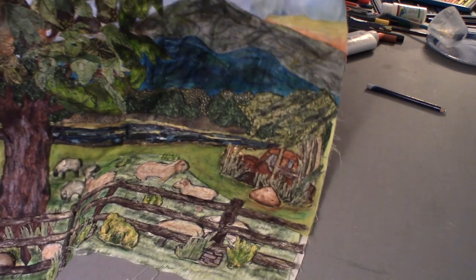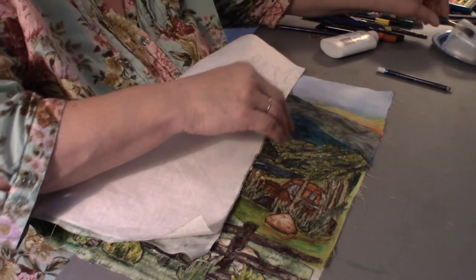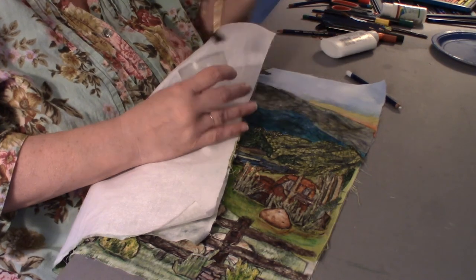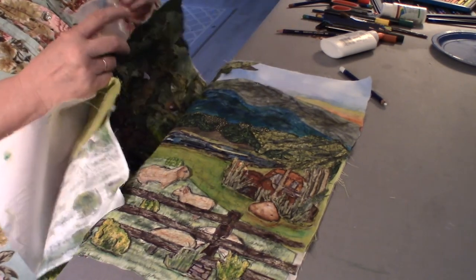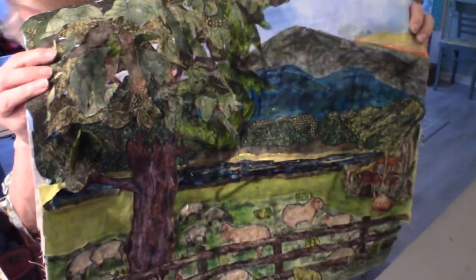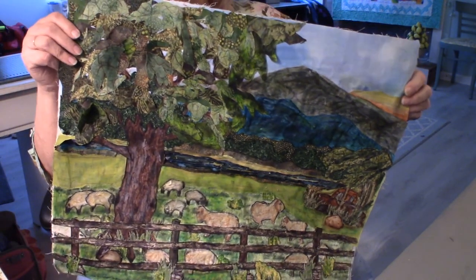We'll do some more work on that next time. I still need to do some work on those mountains — I still have a lot of streaks here. Might be time for a little touch more medium — I mean, the workout I give these brushes! I have to keep a lot of brushes around. I think that's better already. It's starting to come out of that awkward teenage stage.